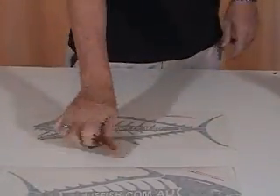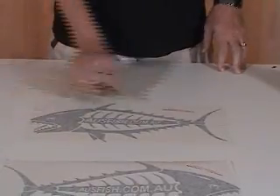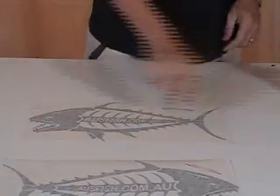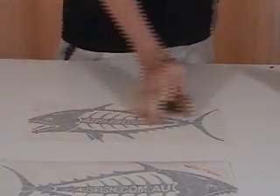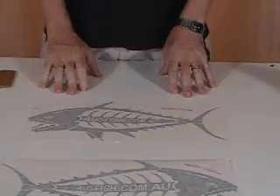Now depending on how much water you've got on there, you might want to wait half an hour or an hour. If you put way too much on, a couple of hours. Just make sure there's no air bubbles in there, and then we're ready to take the application tape off.